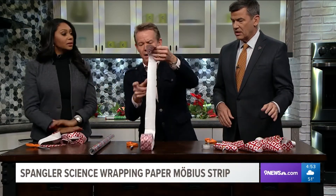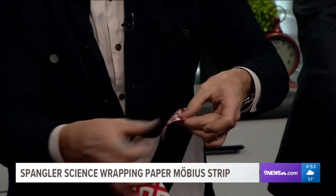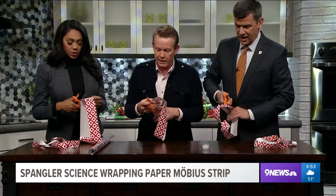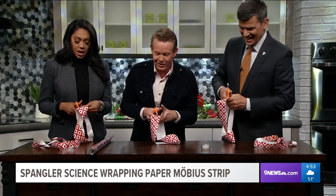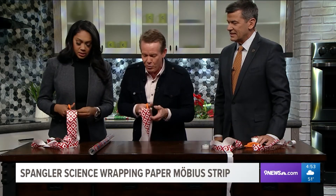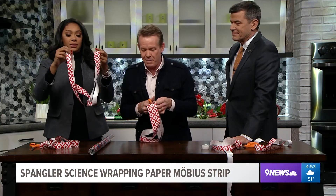This one's my favorite. You now have the strip, and instead of putting it together like before, you're going to give it a full turn - a full turn - and cut down the middle, all the way around. They are linked! Two bands linked as one. Oh look, you did it! They are linked together as one - an amazing piece at the holidays.